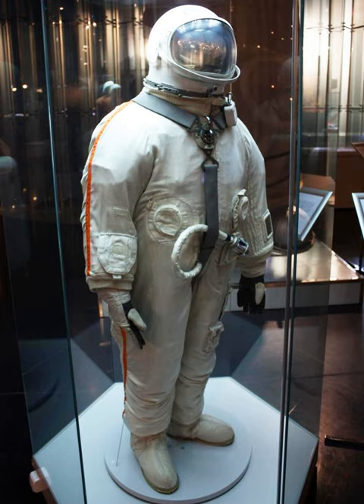The suit had two pressurization settings: one at 0.27 atmospheres and the other at 0.40 atmospheres in nominal mode. Life support was contained in a backpack, which had a large enough oxygen supply to last for 45 minutes of activity. Movement within the suit was seriously restricted.